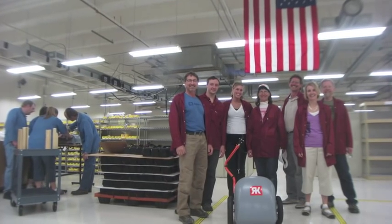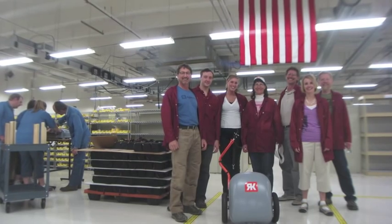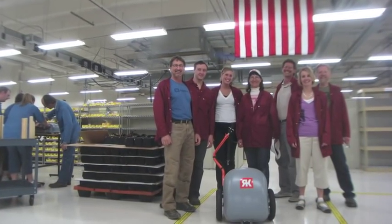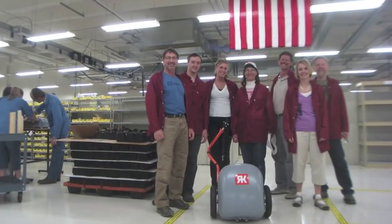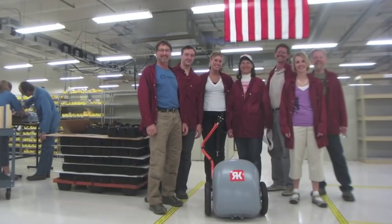The Ride Kick is a bicycle trailer with a built-in electric motor. By connecting it to the back of your bike, it will push you, essentially turning your bike into an electric bike. I had the opportunity to visit the headquarters in Loveland, Colorado and see exactly how these are manufactured and ask the founders all kinds of questions. You'll see all of that and more in the following interview.